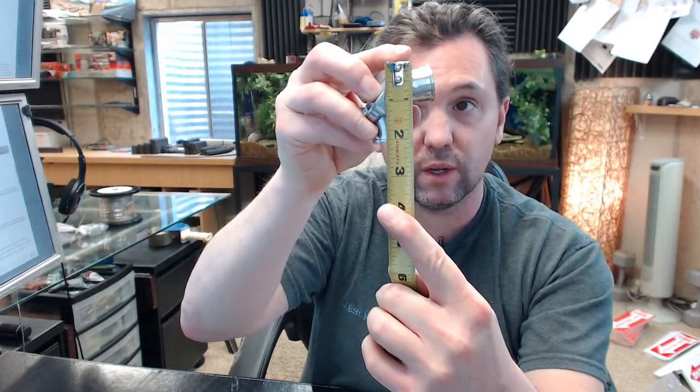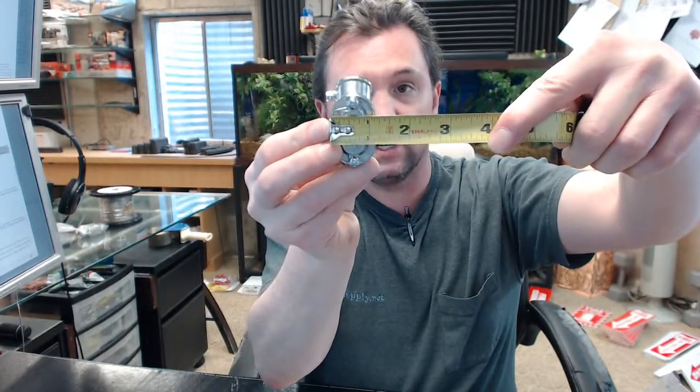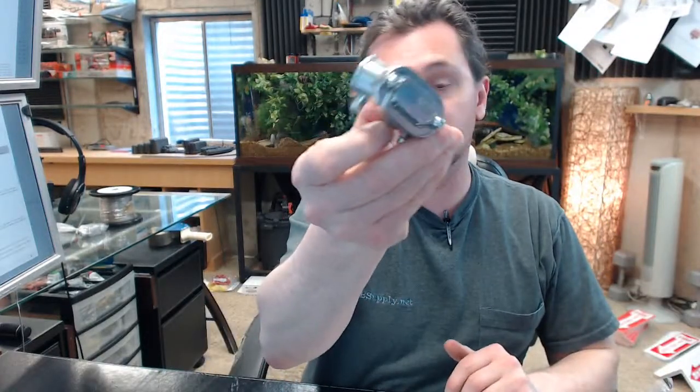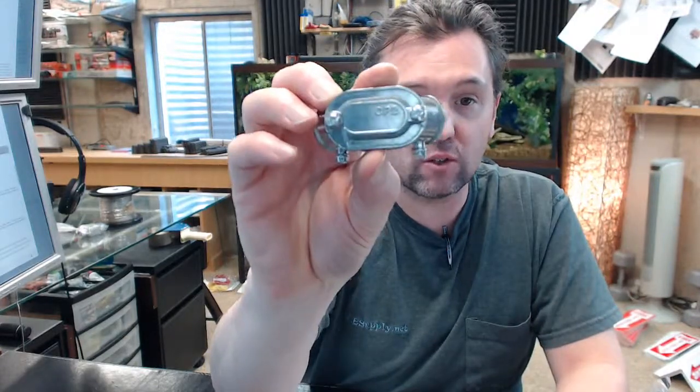Overall height just over 2 inches. Thickness of the material about an inch and an eighth. Any questions on the Brooks CP2 swing cover style 90 degree corner pulley or any other Brooks product, please feel free to reach out to us. Thank you very much.